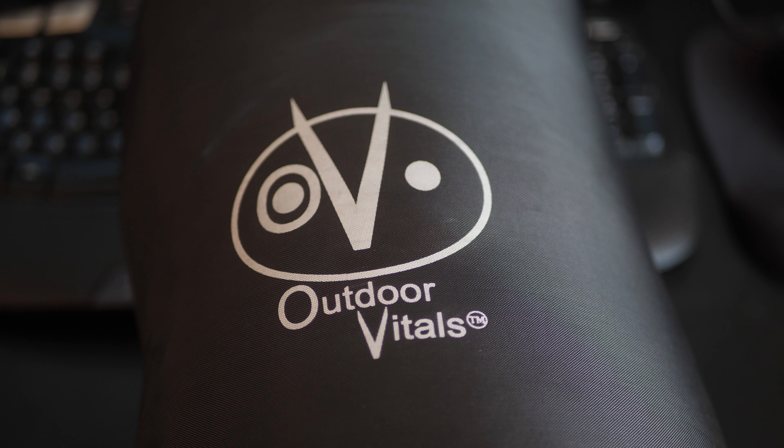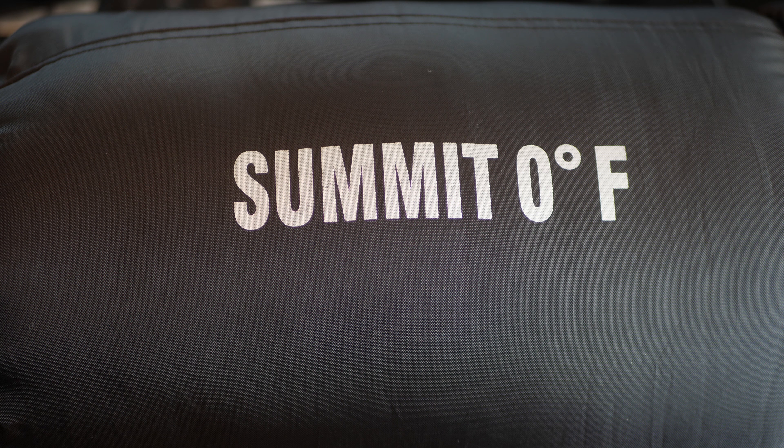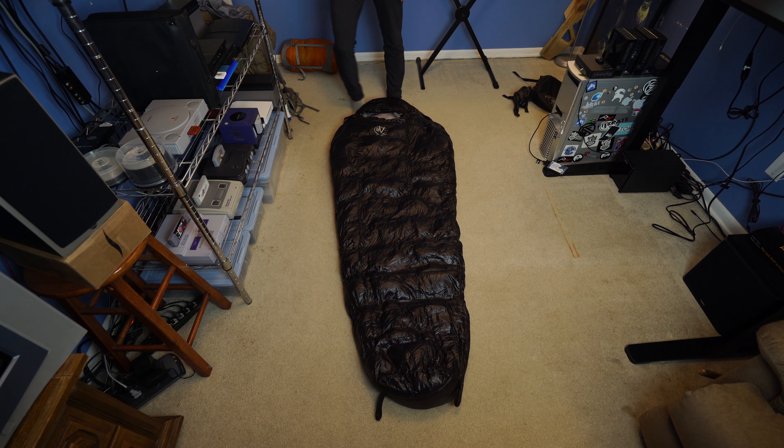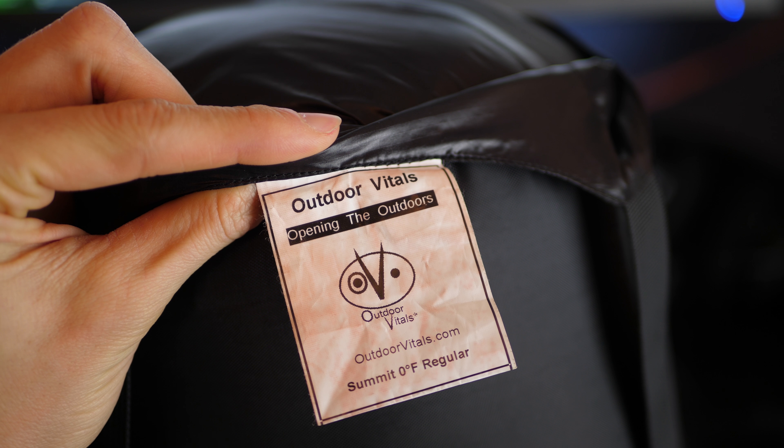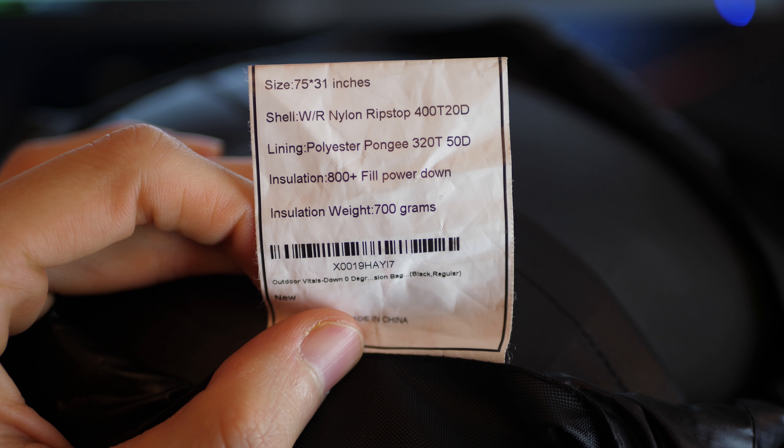Today I'm going to be doing a review on the Outdoor Vitals Summit Zero Degree Fahrenheit Down Sleeping Bag. I got it in black and the regular size, and this is a review unit sent by Outdoor Vitals, but I'm free to say whatever I want about it, so this is just a review based on my experience.